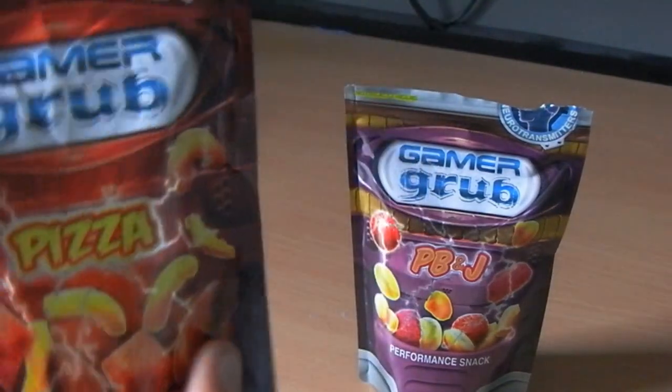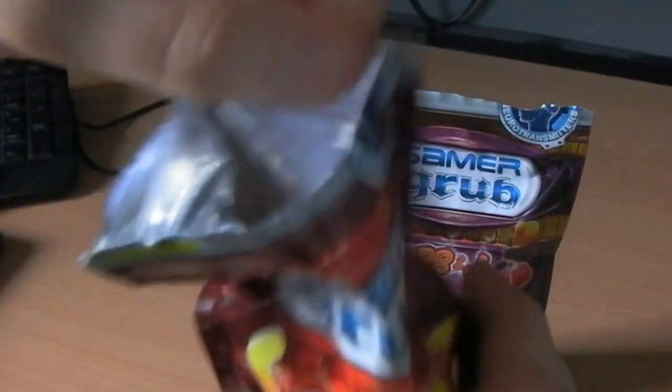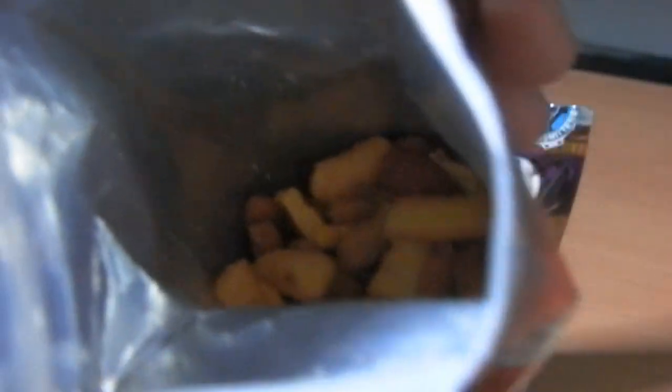Let's take a look at the pizza. Some pretty sexy packaging, I must say. And inside — can you smell that? Go on, lick your screen. Smells good, doesn't it?